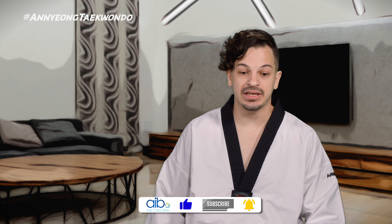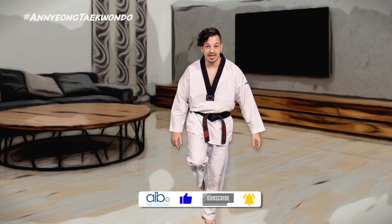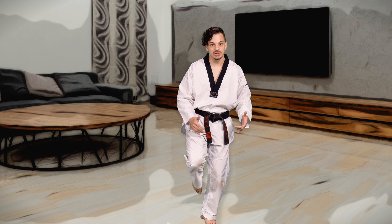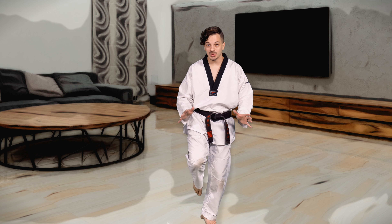Hey there — real quick tip for you. So when you're kicking, if you notice yourself losing balance, I'm going to give you a quick idea on how to keep your balance a lot better. I want you to do a little experiment — stand on your toes as high as you can, and then try to keep balance on one foot.